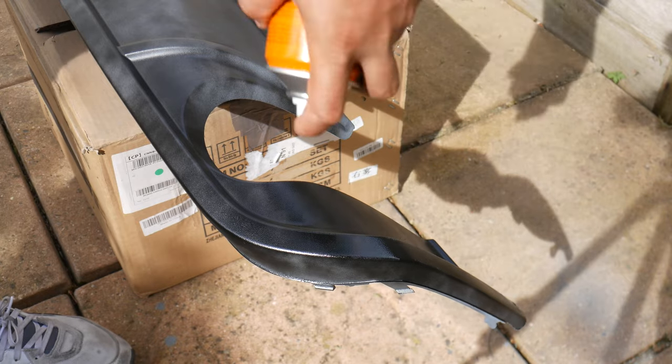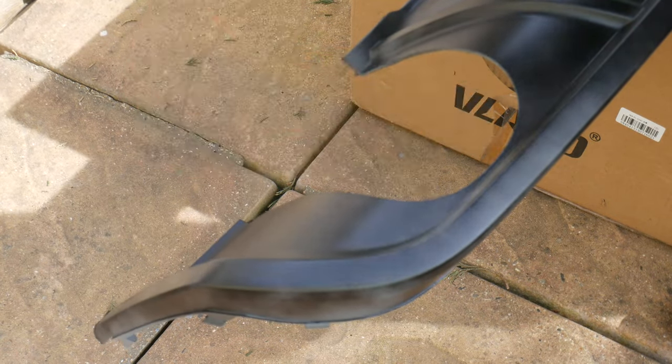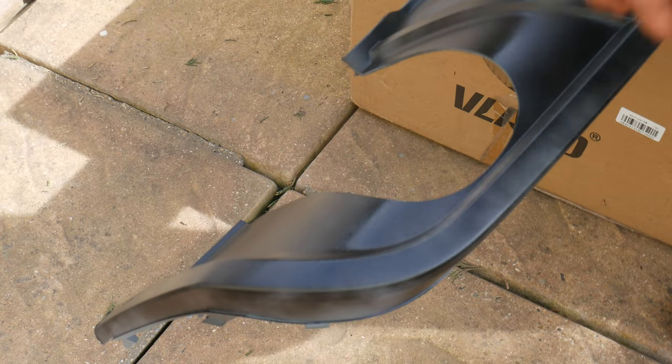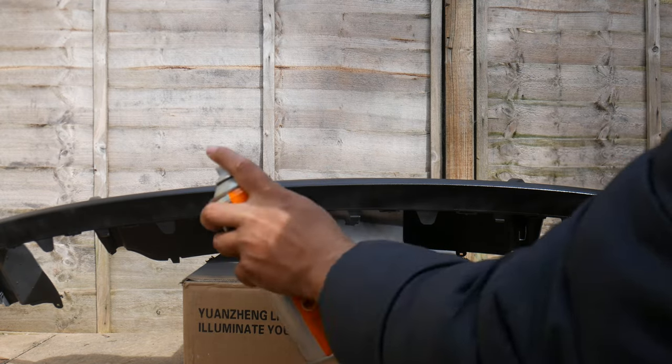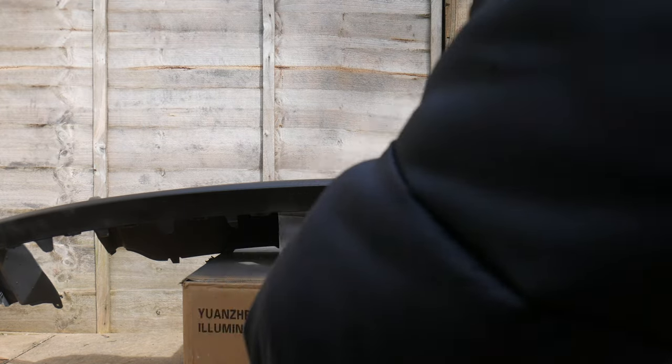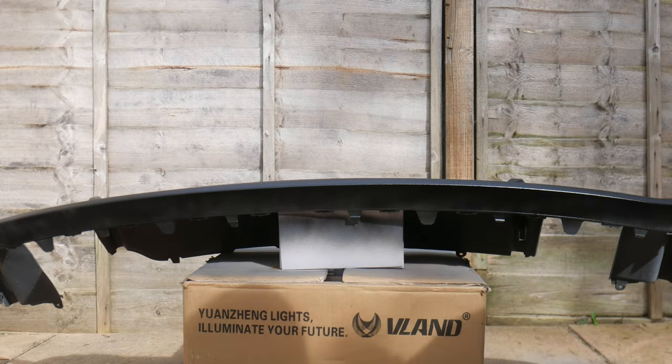Now applying the second coat — on this coat I'd recommend going a bit harder, but don't overspray. You'll start seeing some results and it's going to look banging. Apply the gloss black spray paint, going a bit heavier. Make sure you get all the corners. Do not worry about getting behind it — just get the main parts that are visible. Wait for it to dry and if there are any oversprays, sand it down and spray again.